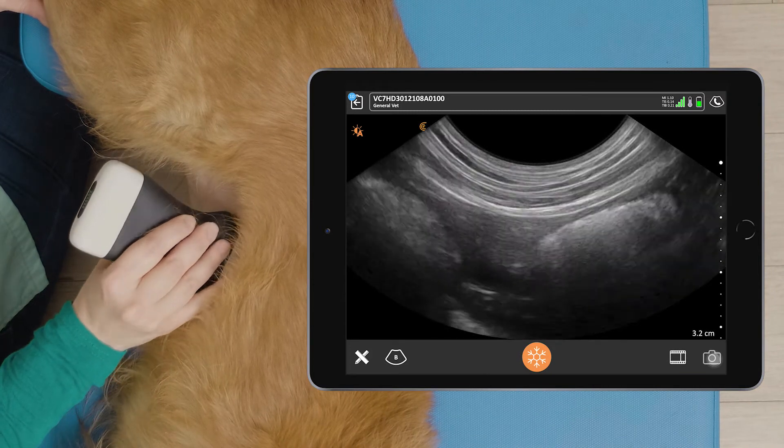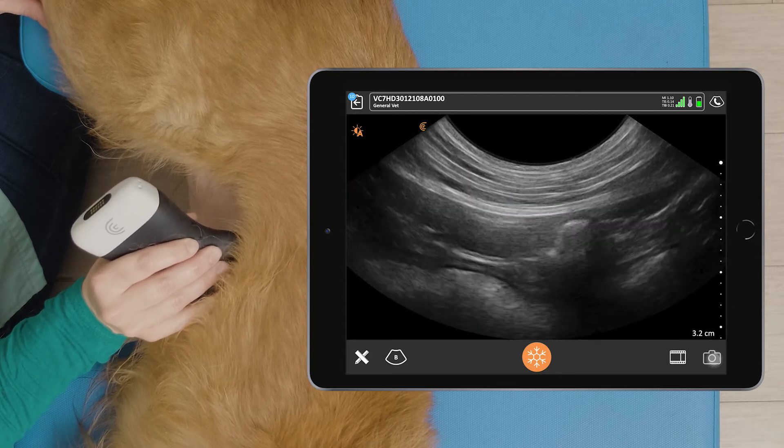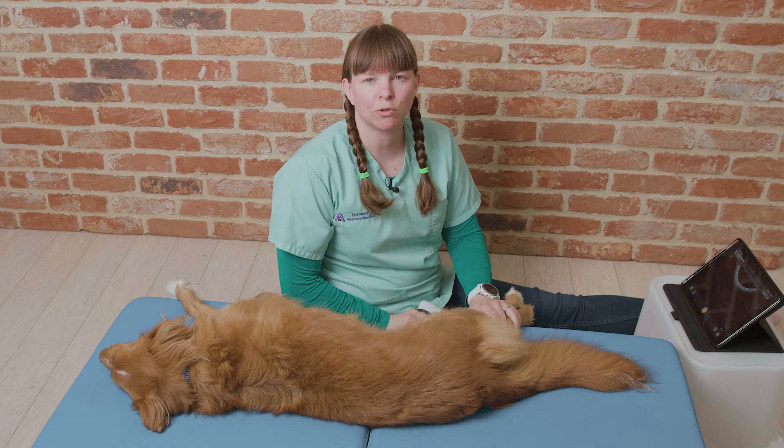We can also get a transverse view if we rotate the probe 90 degrees. We can see the transverse view at the top of the screen there. And that's how to scan the duodenum of a dog.